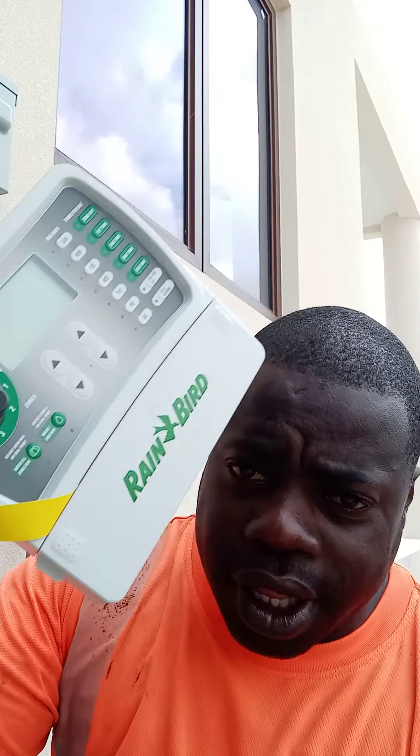Hi guys, good afternoon, good night, or good morning wherever you are. We're about to put up an irrigation clock. This is how it looks — just one type, there are many different types. As you can see, we're putting up a box because this irrigation clock is not waterproof, so in case the rain begins to fall, it will protect it.